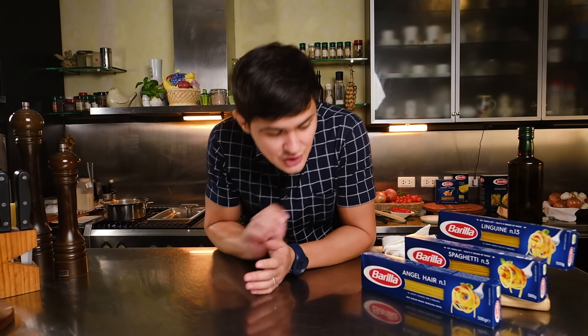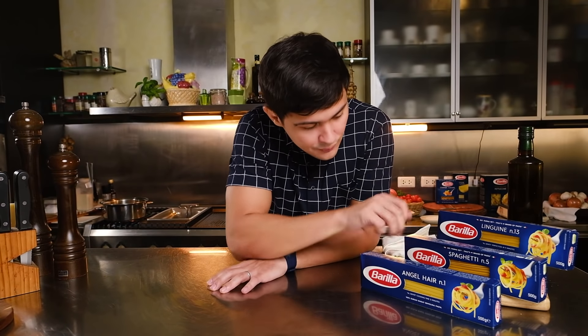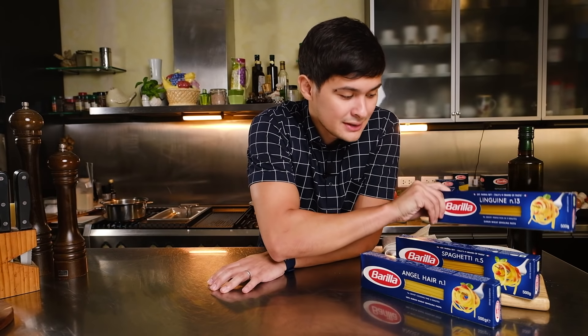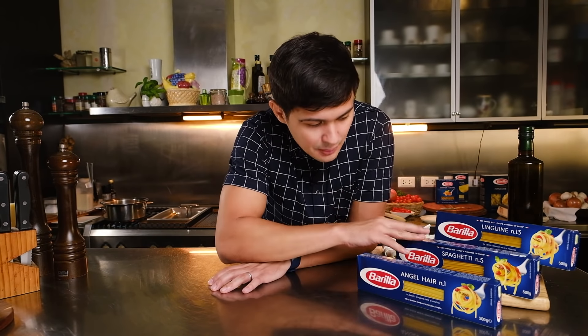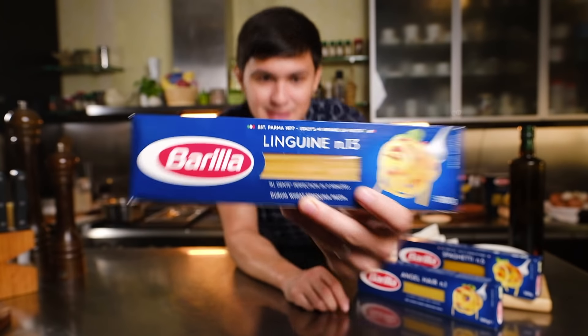So guys, follow me — I'm going to be cooking pasta spaghetti al vongole. Barilla offers different variants of spaghetti: angel hair, which a lot of Filipino people love, that's number one; then spaghetti number five, the basic type; and linguine number 13. Today let's go with the linguine number 13 — let's do this!